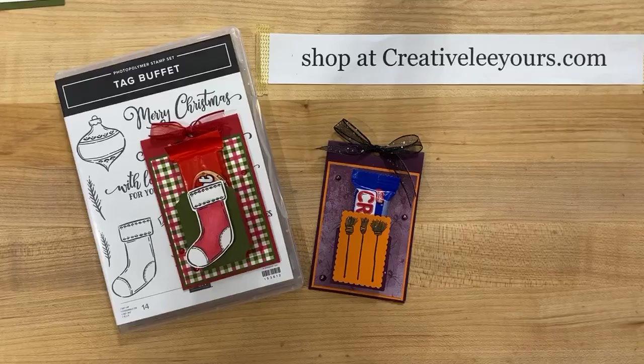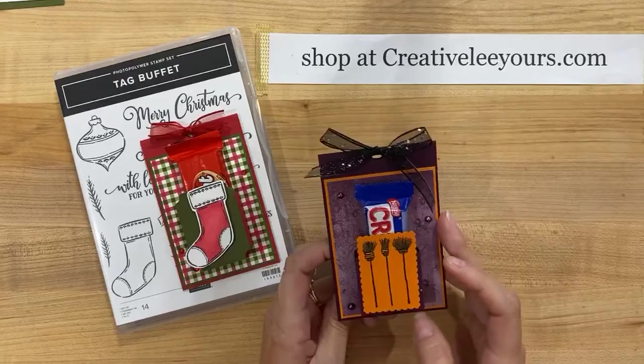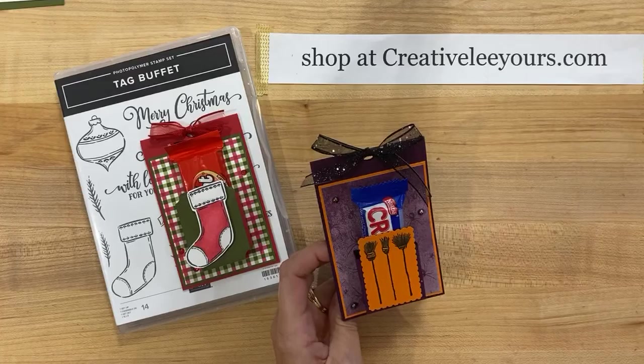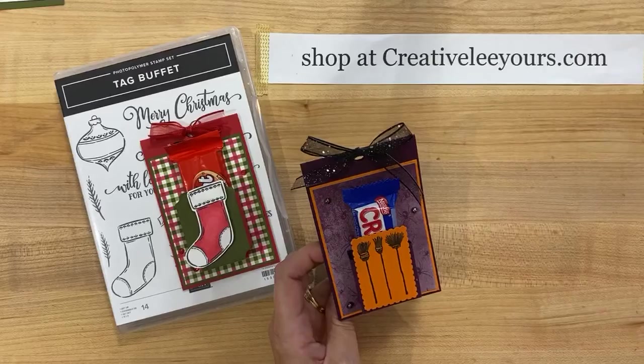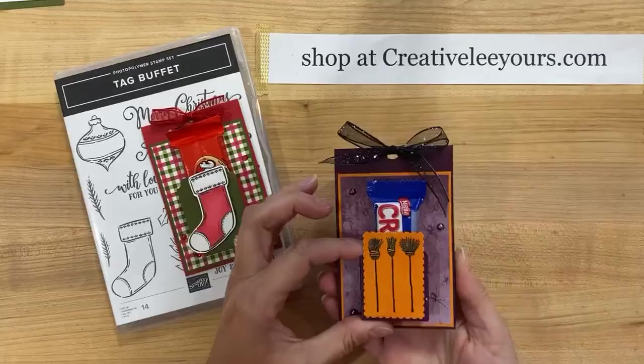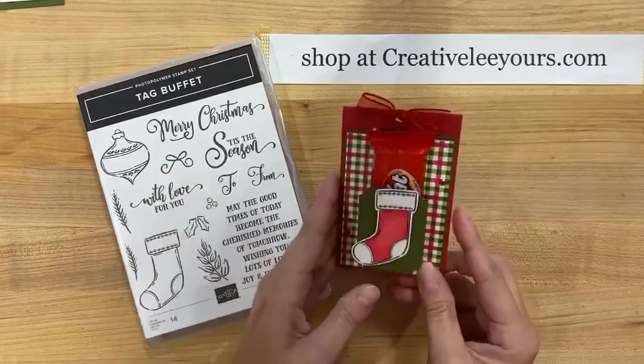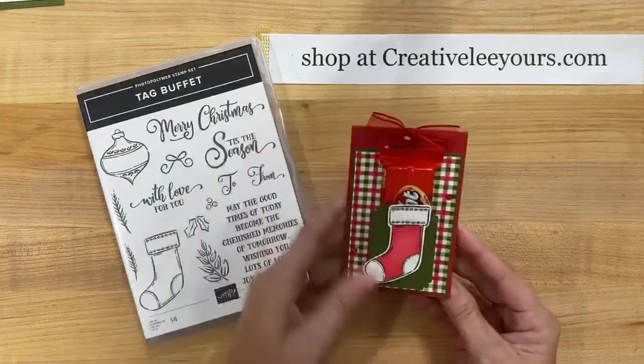Today I'm excited to share with you guys a little 3D treat holder. I posted this one yesterday on my blog. This was actually created by one of my team members for our recent team swap and I was super excited about it. I thought I would go ahead and give this a try and show you guys today how to create it. We're going to do a Christmas version. Here's hers that she did for Halloween - super cute, 'Wishing you a Happy Halloween.' The one we are going to create today is using the Tag Buffet stamp set.